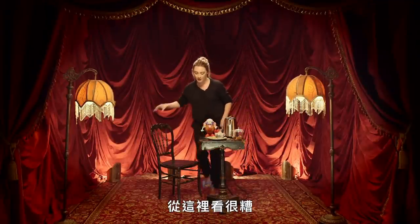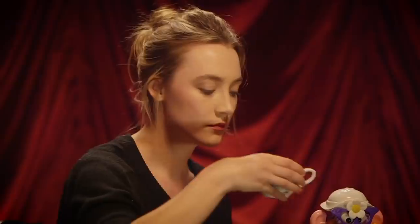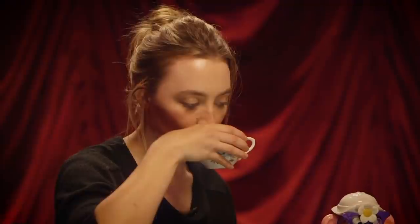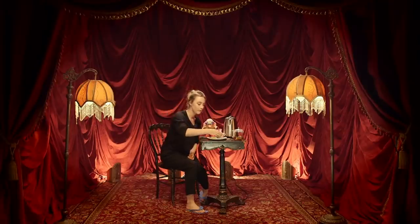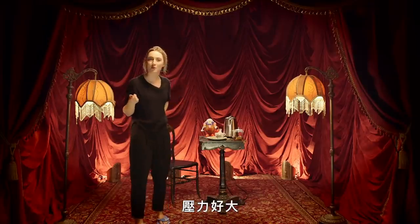It looks awful from here but the idea is there. Have your cup of tea, have a shortbread biscuit. There you go — life is instantly better for you. Oh my god, the pressure.